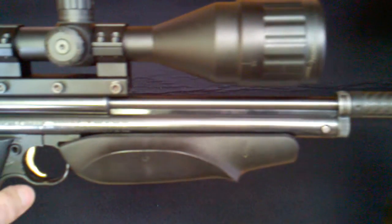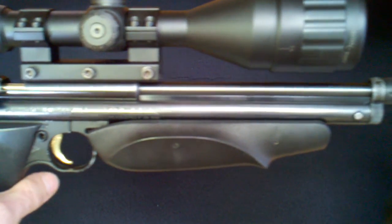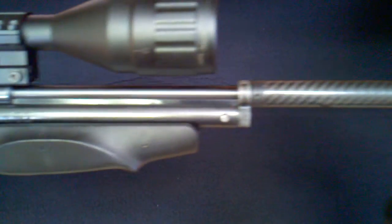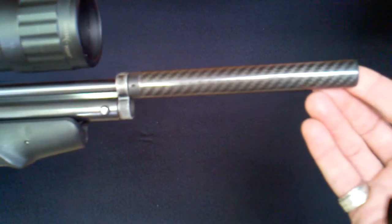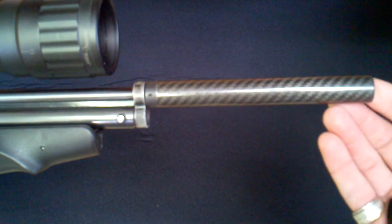I ordered a 22-caliber 60 barrel. It arrived 24 inches long — I cut it down to 13 inches, re-crowned it, and then installed this muzzle brake.